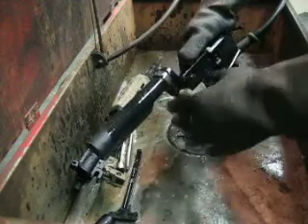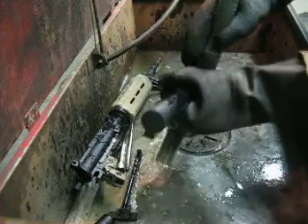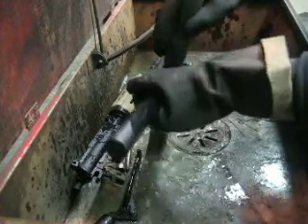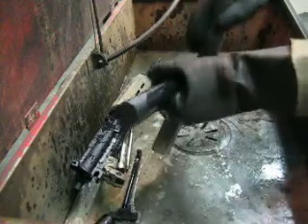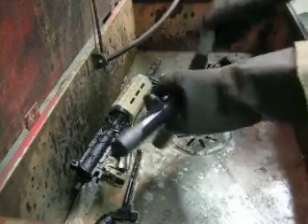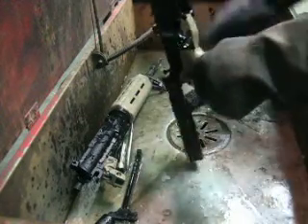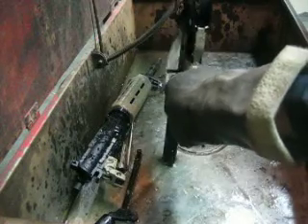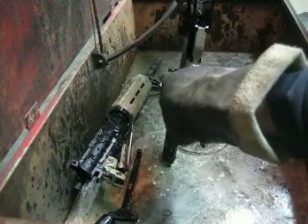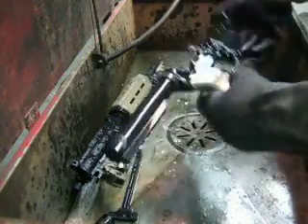All I'll do is drop the hammer and just clean the disconnector, just like that. And that's it — you can do a little magwell, a little bit. That part doesn't get too dirty. The lower's done; put that to the side.